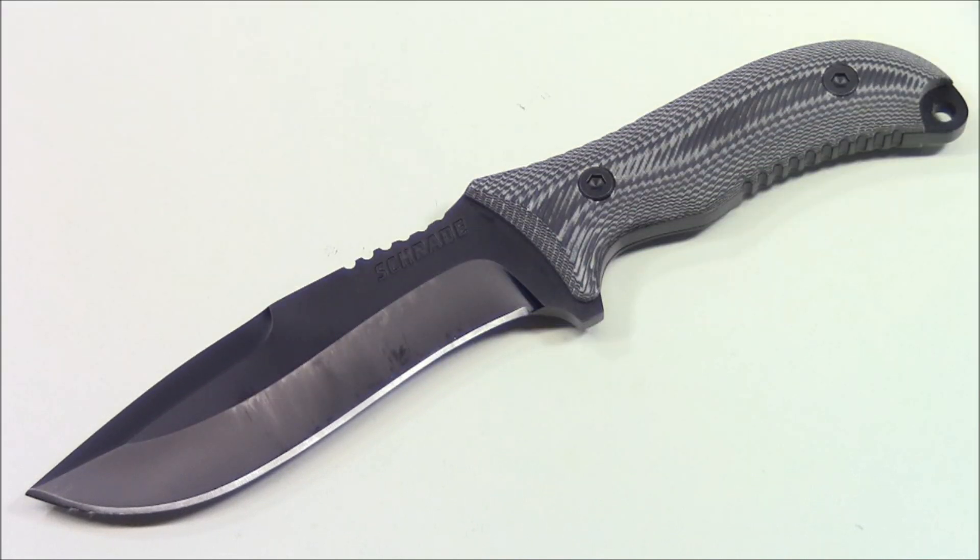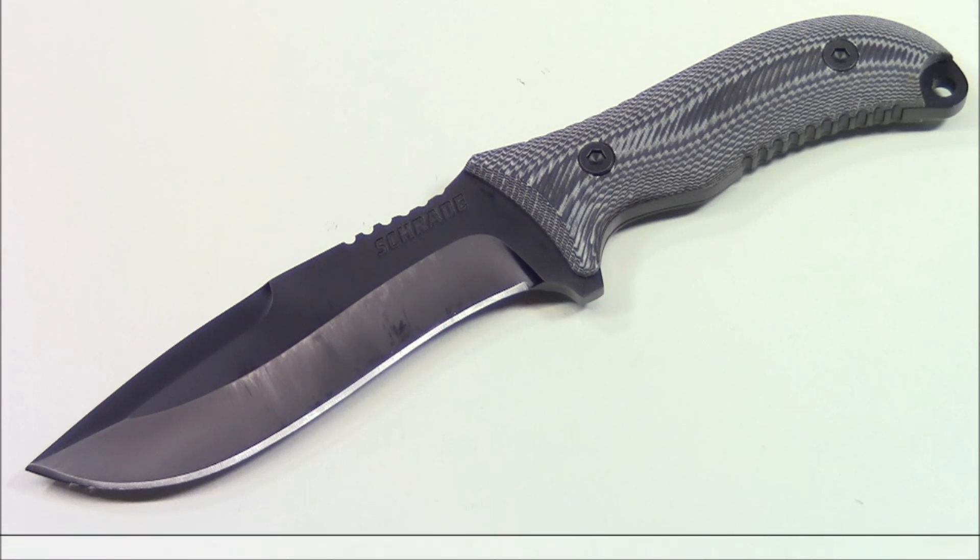From end to end the SCHF-10 is 10.6 inches. The handle length is 5.3 inches and the blade length is also 5.3 inches. The weight is 14.6 ounces — not super lightweight, but lighter than the BK-2 from K-Bar or the SCHF-9. The actual blade is black 8CR13MoV high carbon stainless steel, so you don't have to worry about rust as much as with some other blades.